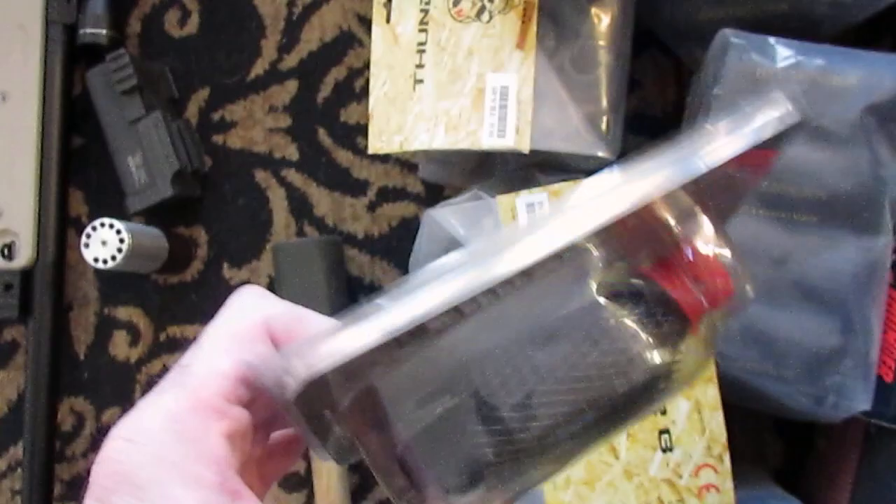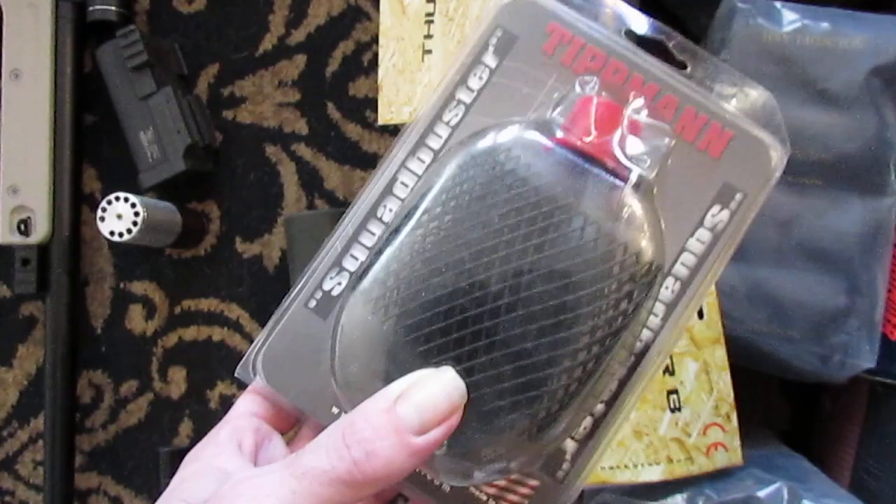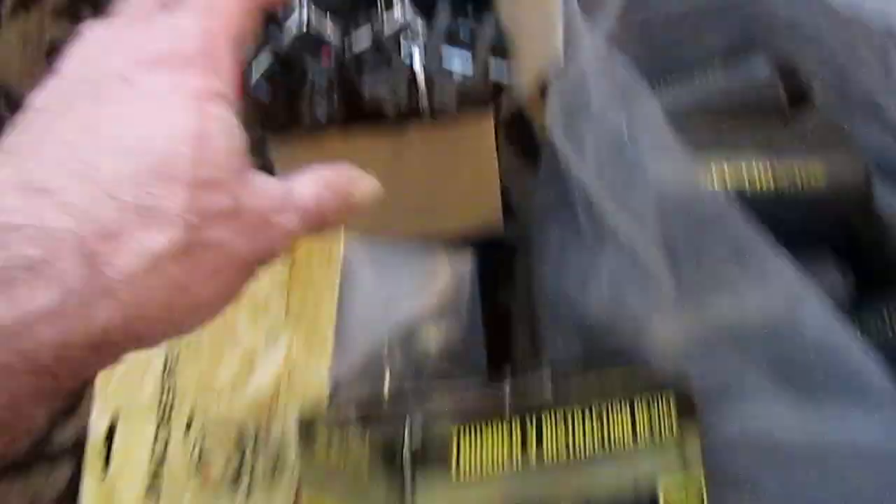They stunk like a SOB and one time a guy threw it up and it bounced off a tree limb and bounced back and soaked him — we had to make him ride in the back of the truck. Some different shells, a bunch of them. I've got both the Thunder B and the Thunder V styles. I kind of prefer the Thunder B over the V just because it's metal.